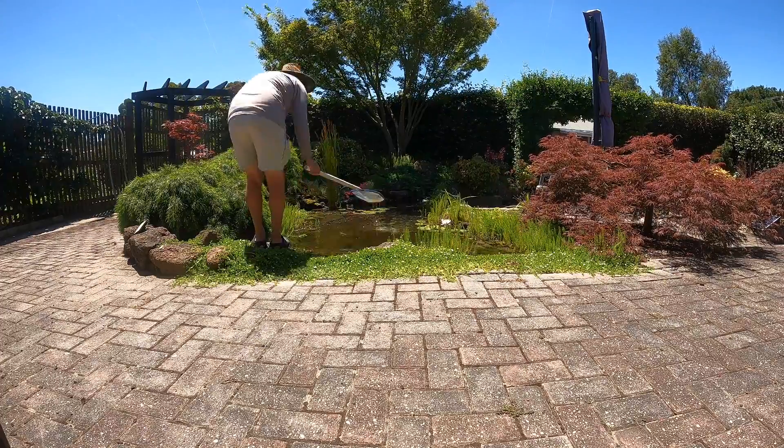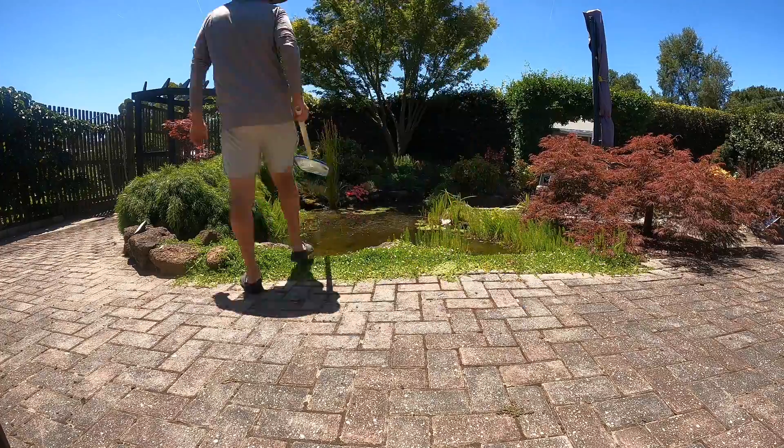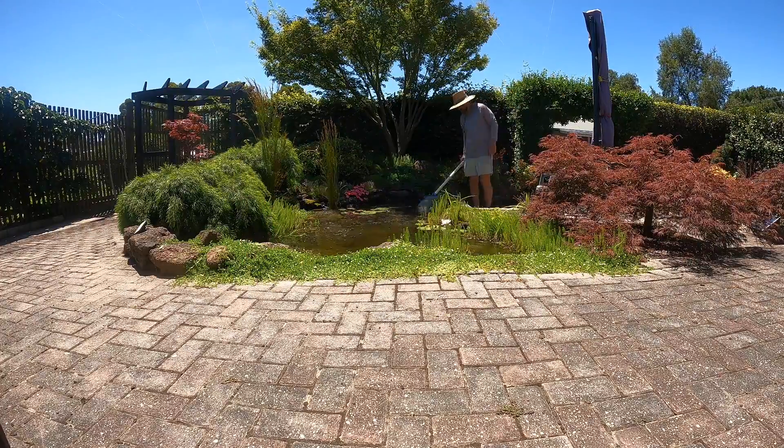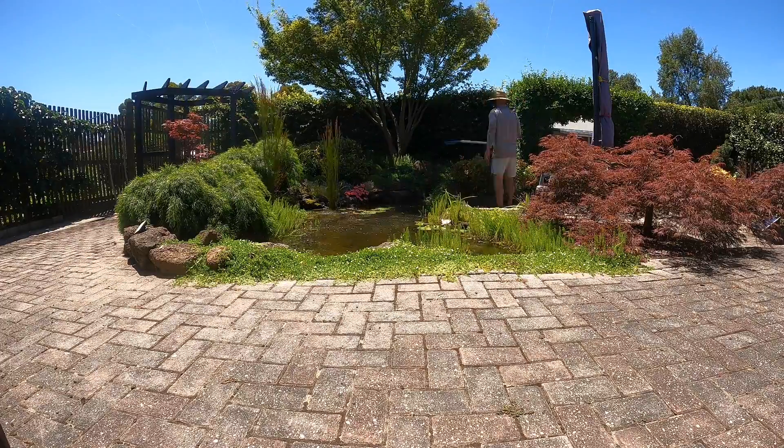I'm just using one of those pool skimming nets with the really fine mesh. I also turned up the pump volume so that everything was being pulled over to the skimmer and then pumped through the bog filter.